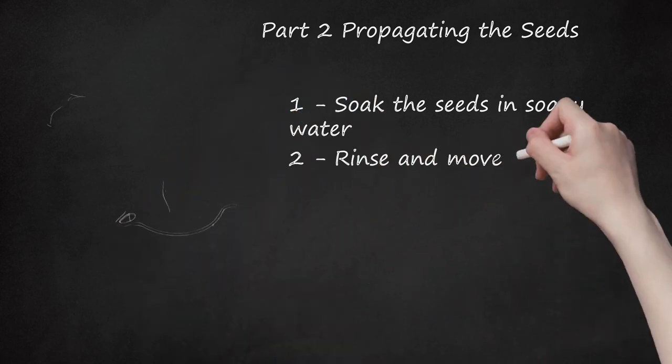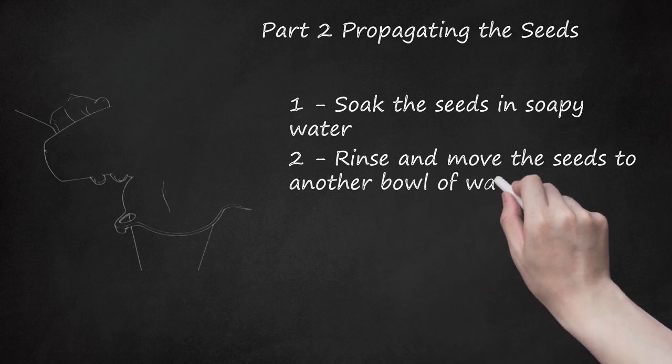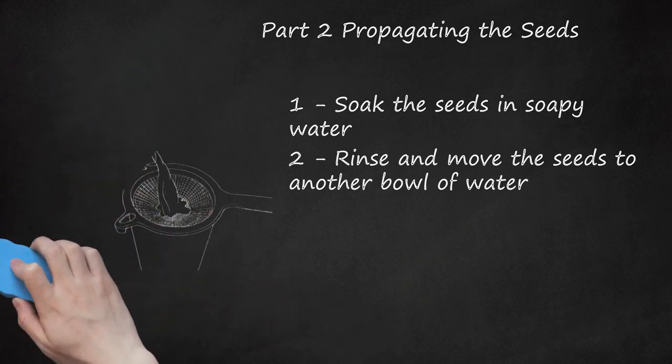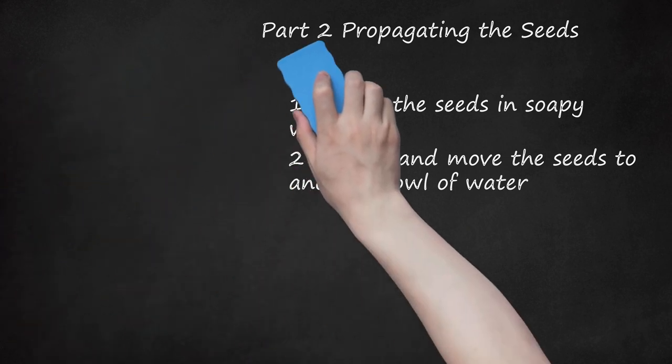Step 2: Rinse and move the seeds to another bowl of water. Using a small strainer, pour the soapy water out and run the seeds under lukewarm water. This should remove any traces of the soap and prepare them for the next step. Fill a bowl with very warm water, near 105 degrees Fahrenheit, and place the seeds in the water. Leave these to soak overnight to continue the germination process.